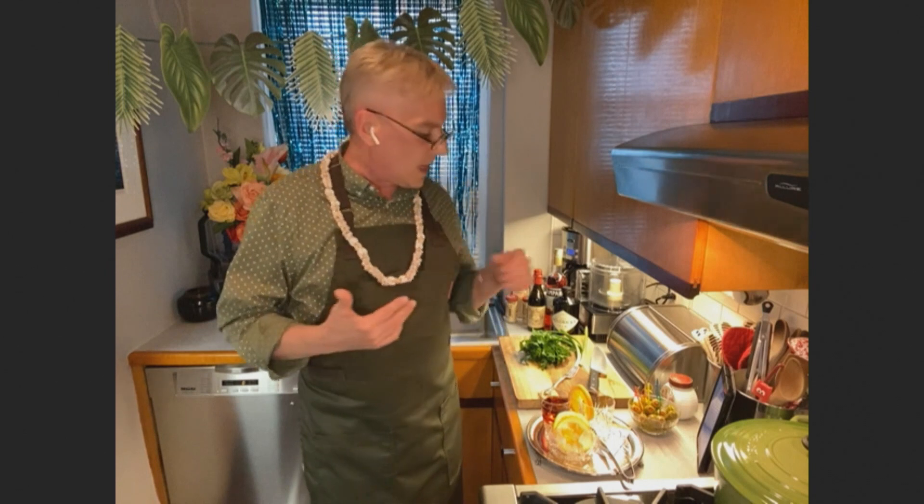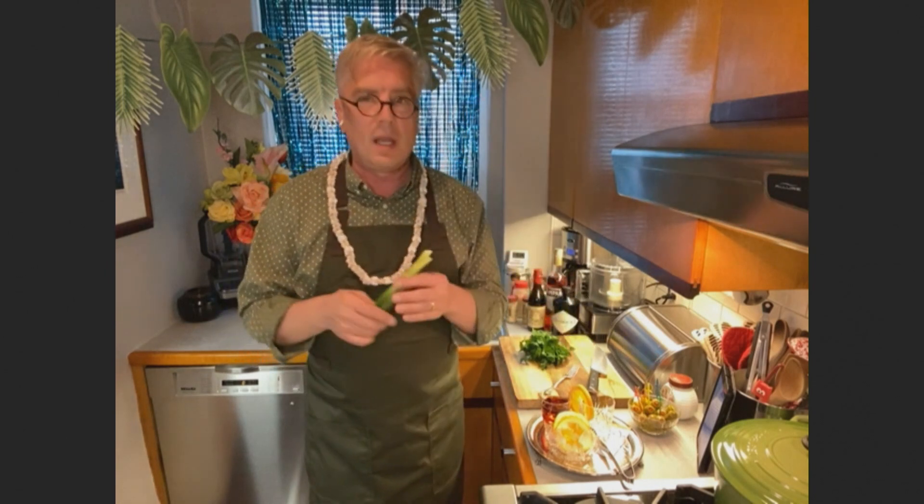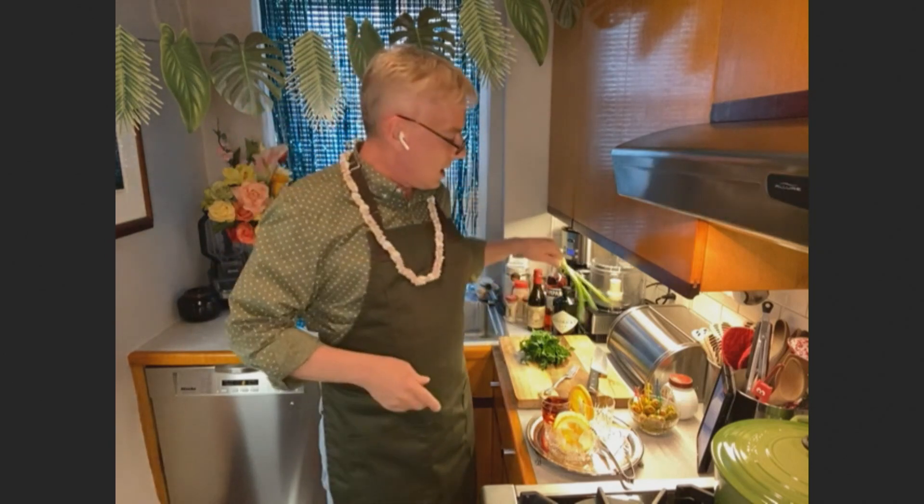Onion dip is an American classic. It is something that you can make many different ways. I like to be as simple and straightforward as possible. My key ingredient — my secret weapon — is scallions, spring onions. They are great without having to caramelize them for 30 minutes, like some recipes call for.